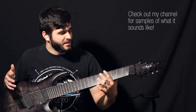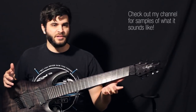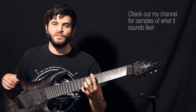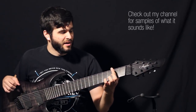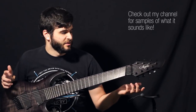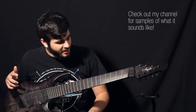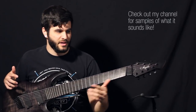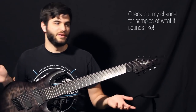On normal guitars the frets are straight and that doesn't really match how your hands move when you play a guitar, because your hand kind of naturally curves when you move it on the neck. The idea of Fan Fret guitars is so that the frets match the way your hand is facing depending where it is on the neck.